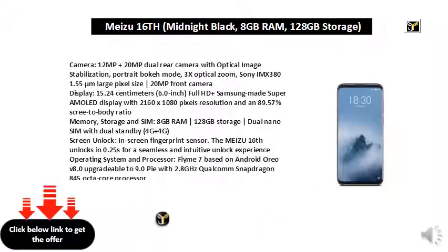The Mi 16 unlocks in 0.25 seconds for a seamless and intuitive unlock experience. Operating system and processor: MIUI 7 based on Android 8.0, upgradable to 9.0 Pie, with a 2.8GHz Qualcomm Snapdragon 845 octa-core processor.